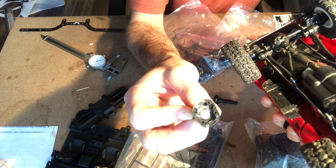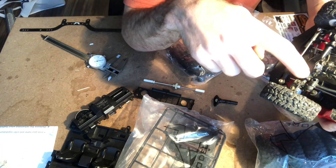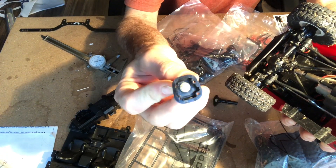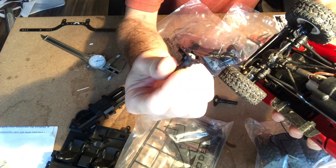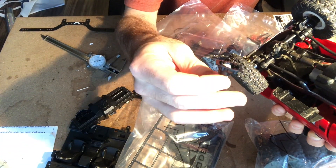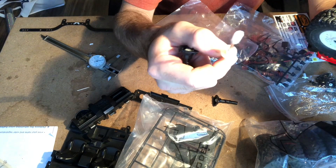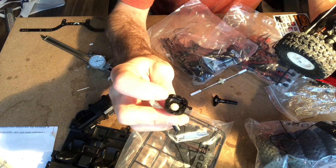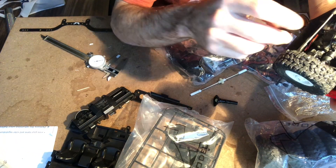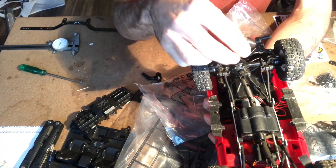The differential does have a different shape on the pumpkin covers — it's round on the WPL, and kind of a rounded-off square on the Defender. However, the gears themselves look to be pretty much the same, and the bolt pattern looks to be the same.